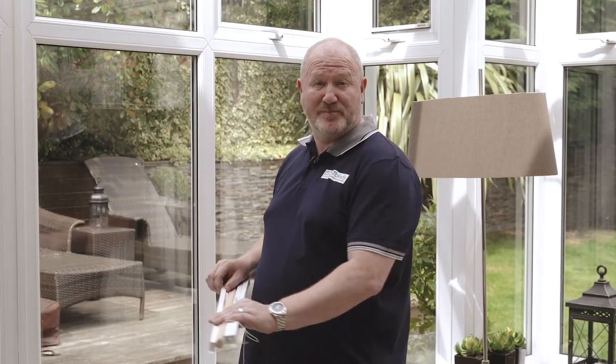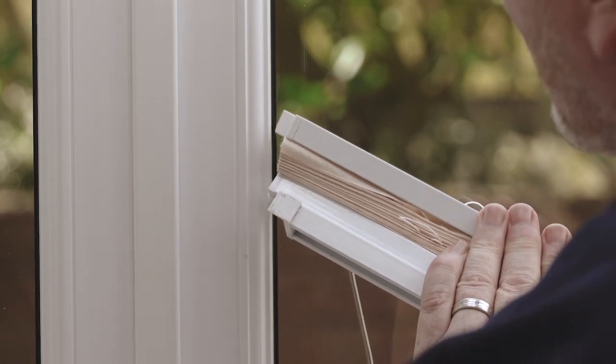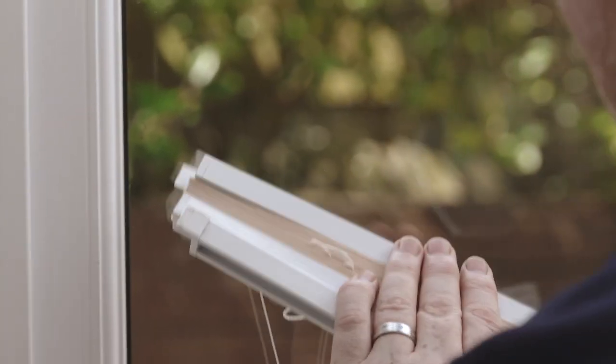These blinds come pre-tension set, so all we need to do is slide the left tab in between the glass and the rubber section of the individual window panels. If it is a little bit tight, you can just add a tiny bit of washing up liquid on the tab for lubrication.